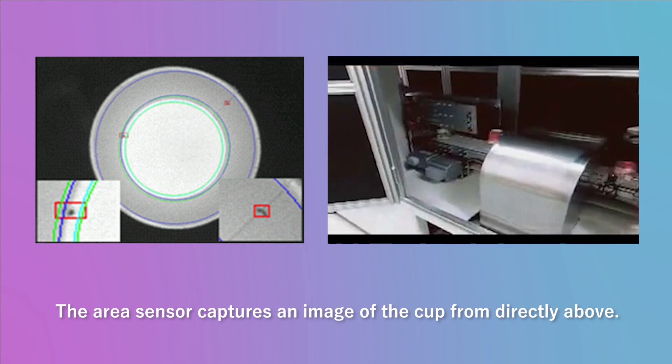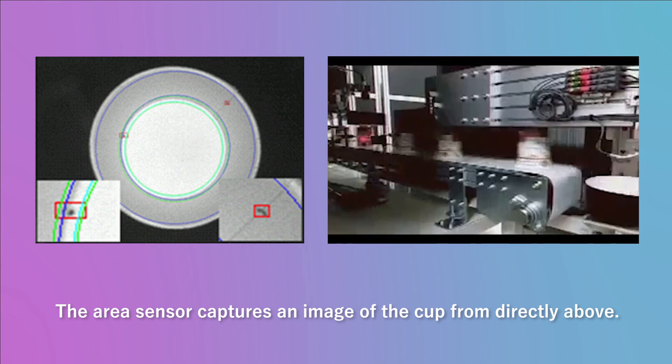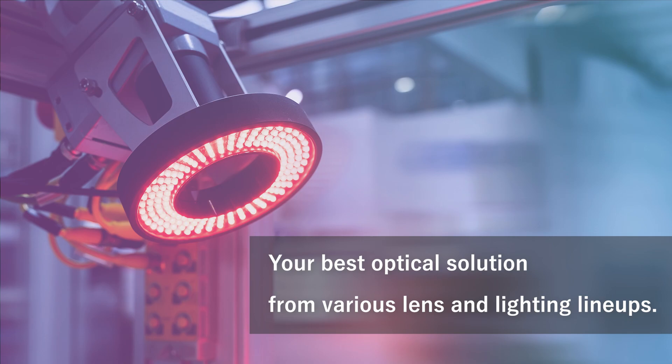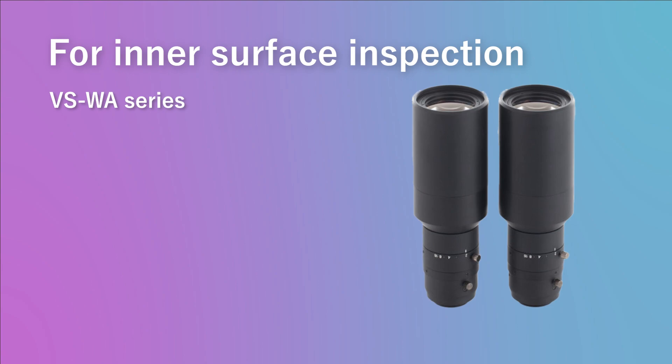The area sensor captures an image of the cup flowing on the line at high speed from directly above. It can inspect the inside of the container for defects with high precision. VST selects your best optical solution suited to your application from various lens and lighting lineups. For lenses, VST has the VSWA series, specialized for inner surface inspection with a special optical design.